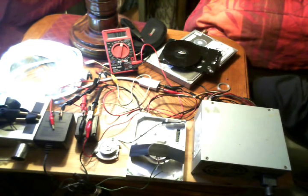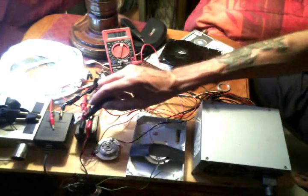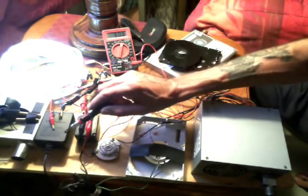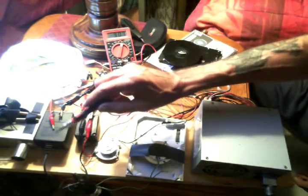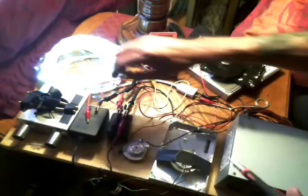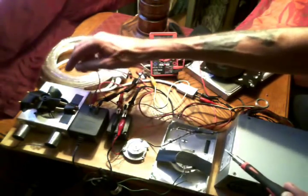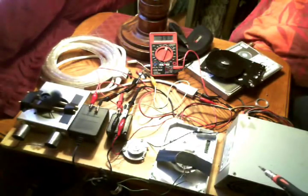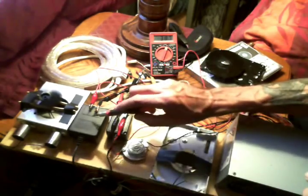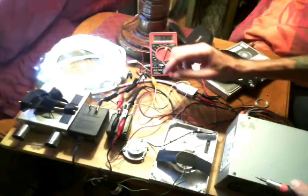I also have a DC power supply — AC to DC — that I'm using to run this little motor over here. This doesn't have enough RPMs to run both at the same time, so whenever I connect this you'll hear it bog down and I have to give the fan a little kick. But it is putting out enough to get that little fan running.